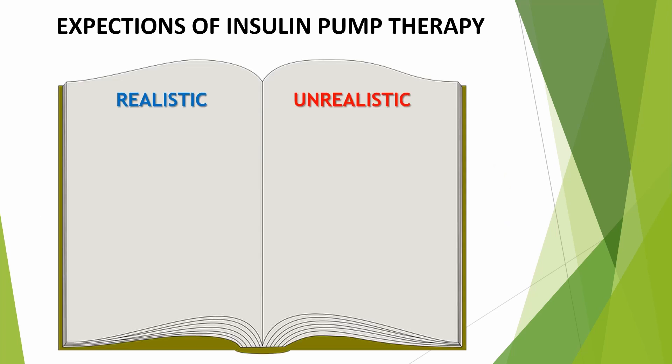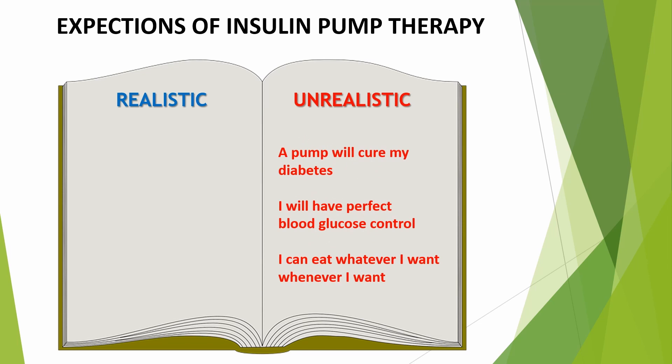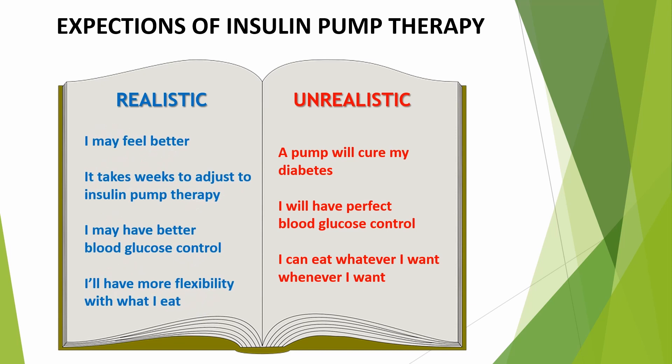Everyone has their own opinions about insulin pump therapy and what to expect. Sometimes expectations are unrealistic, so it's very important to get your questions answered beforehand. For example, the pump will not cure your diabetes. We want to improve your blood sugar control, but it still won't be perfect, and even though taking a bolus is easier, you still can't eat anything you want whenever you want. With improved blood sugar control, you might feel better, and it offers more flexibility with what you can eat. But remember to be patient — it will take several weeks to adjust to insulin pump therapy.